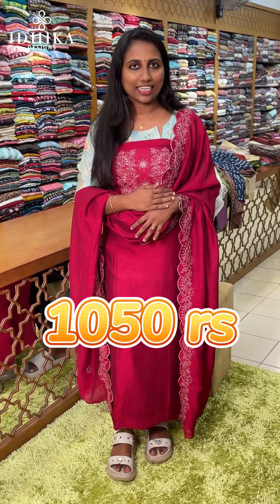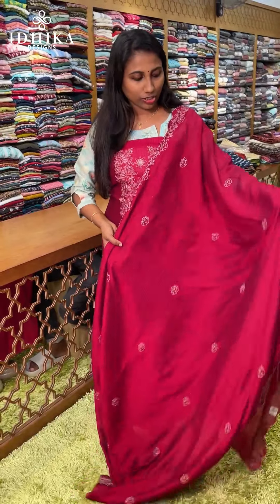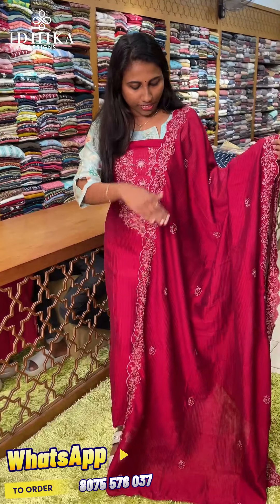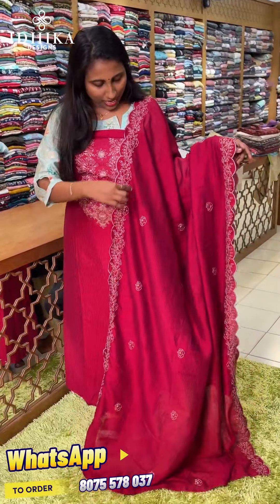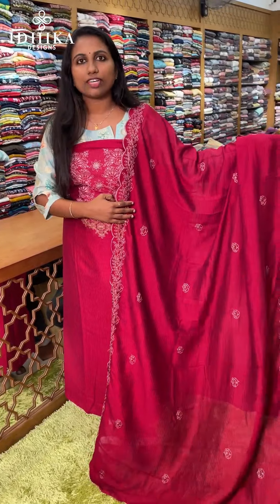We are in the 1,050 range. This is a little different fabric. This is a self design. This is a stripes design. This is a dark and light shade with a little bit of a light highlight. This is a stripe fabric.